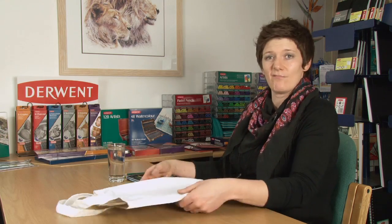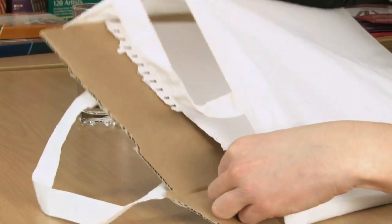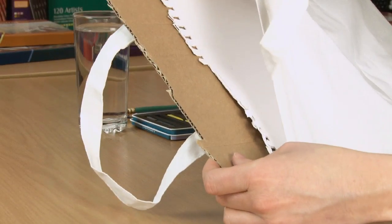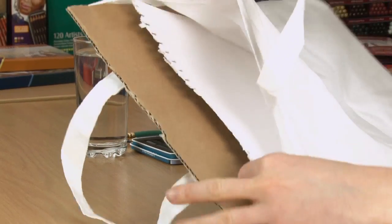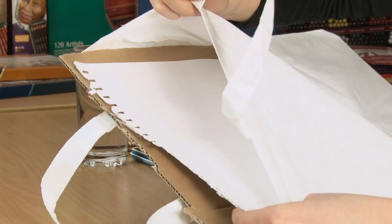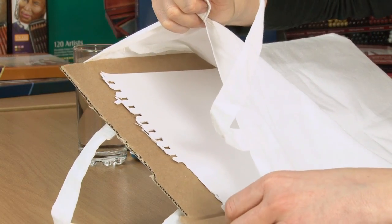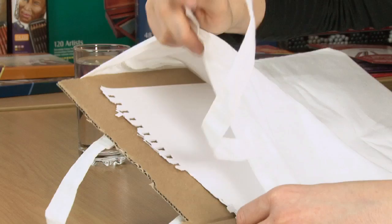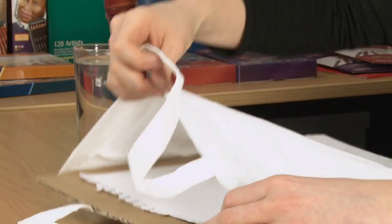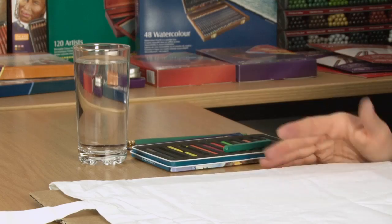We're going to take a simple canvas bag today. In preparation for this, I've got a piece of scrap card in the bag and I've also put a few sheets of sketch pad paper over the top of the cardboard, just to give us a nicer smooth surface and to reduce any of the texture of the cardboard itself. Slide that in the bag and then we're ready to go.